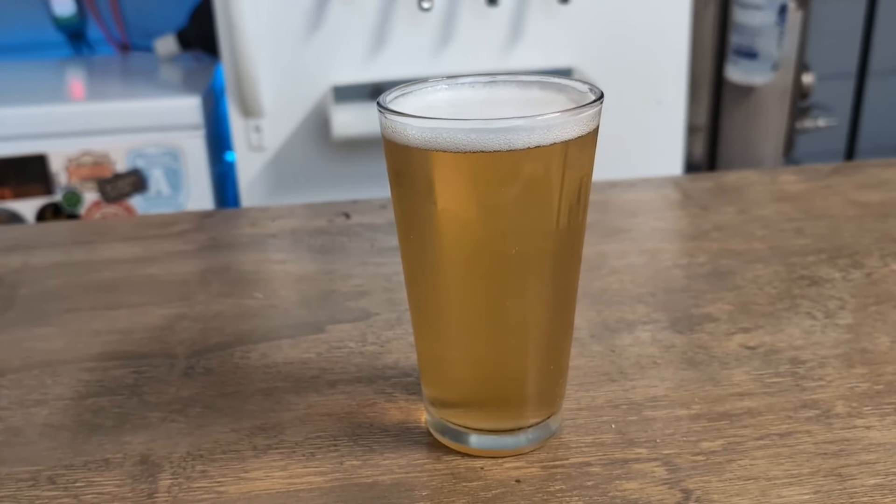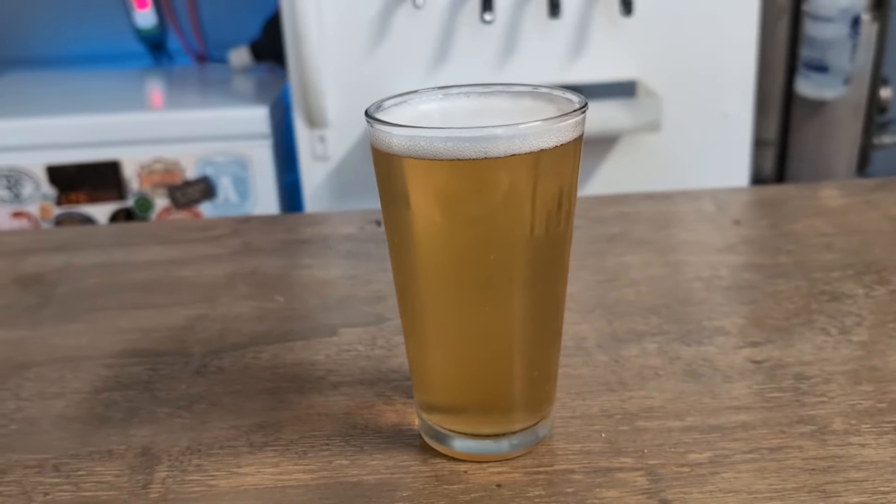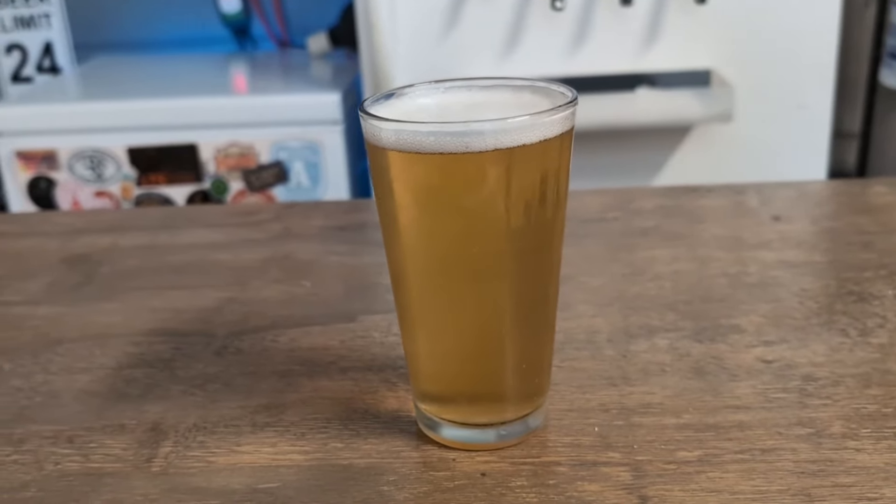Hey everybody and welcome back to Cityscape Brewing. Today I'm really excited to share with you one of the ultimate summer beers: the Mexican Lager. This couldn't be more of a summer beer. It's clean, it's crisp, it's light, and it's got just a hint of lime flavor so you don't even need a wedge of lime. Think Corona on the beach, but you brought the limes already in the beer.